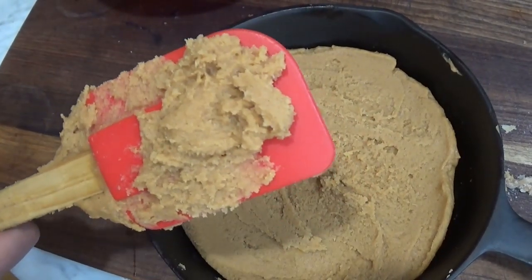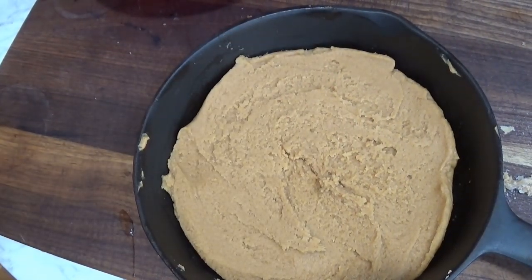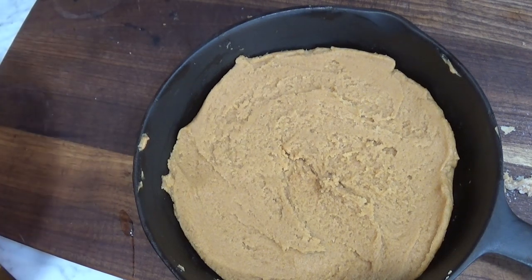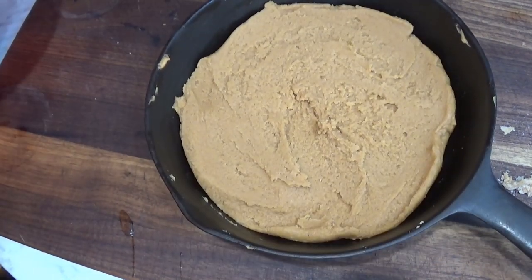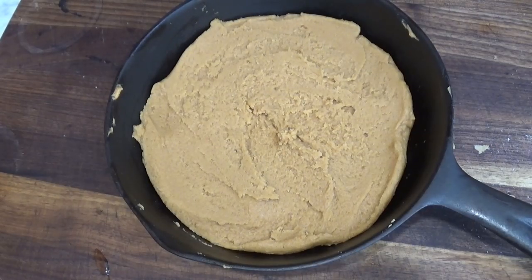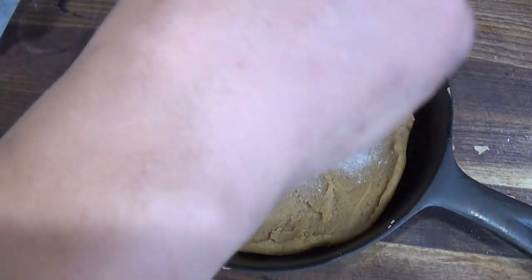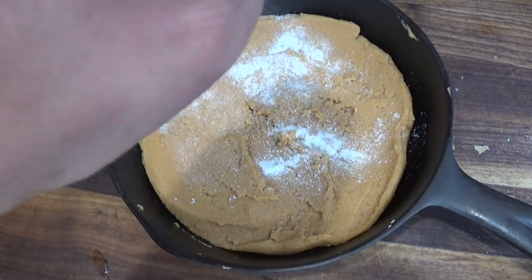Taste test. Oh, isn't that crazy? Three ingredients — is that nuts? Yeah, definitely nuts. Peanut! Really can't get any better than that. Simple. And of course you top it off with some sugar — as if we didn't have enough sugar already.